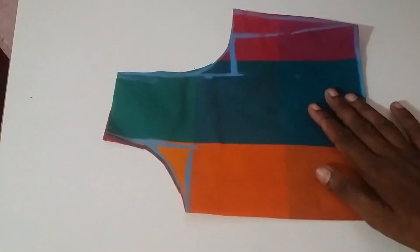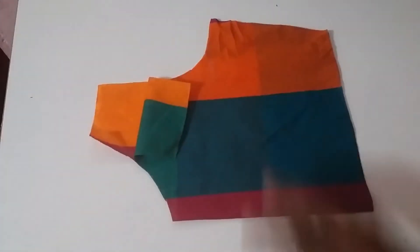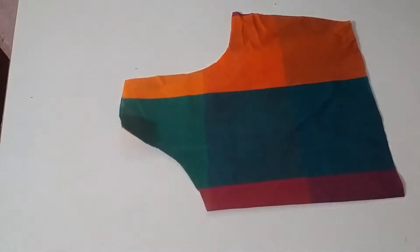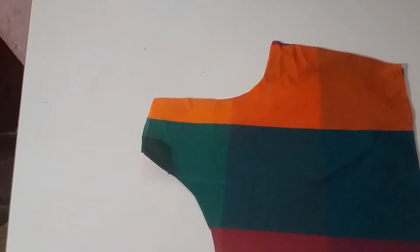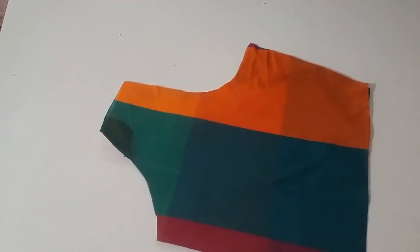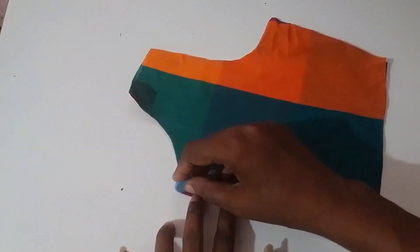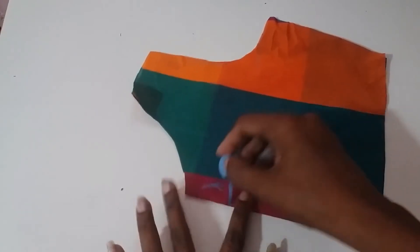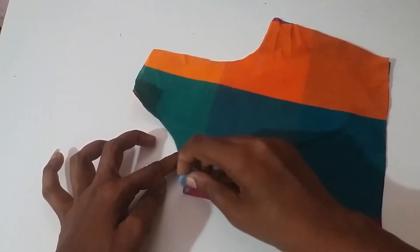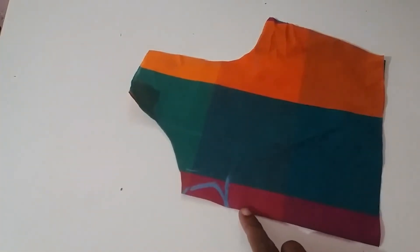Now we are going to cut the back piece. Now we are going to cut the front piece. This is a small edge cut. Let's go on the top. Next we are going to cut the back piece.